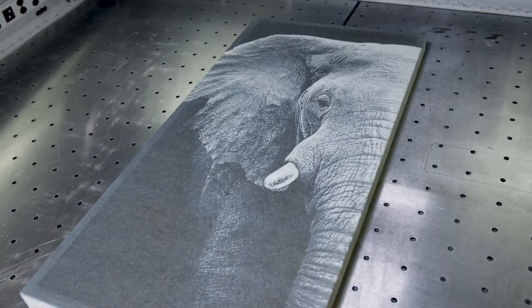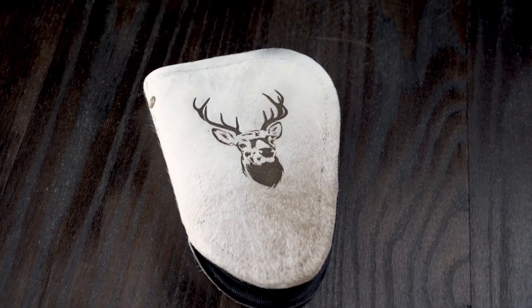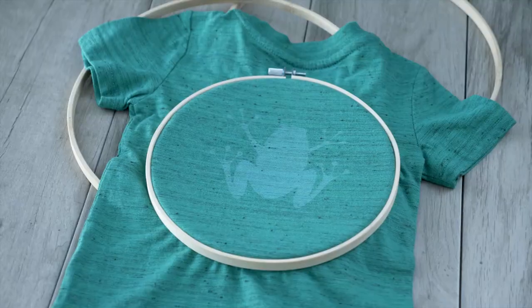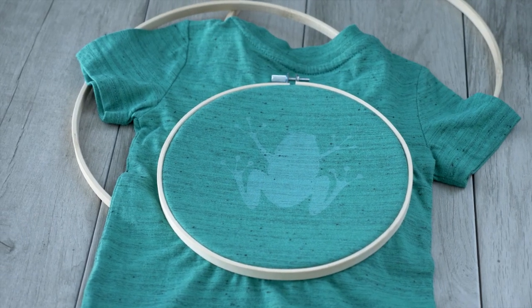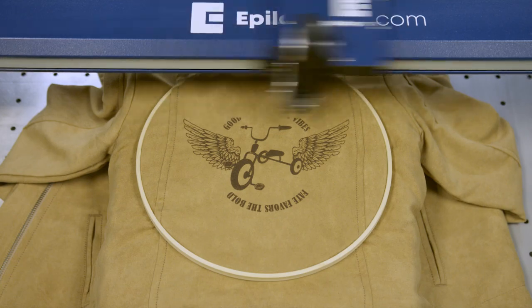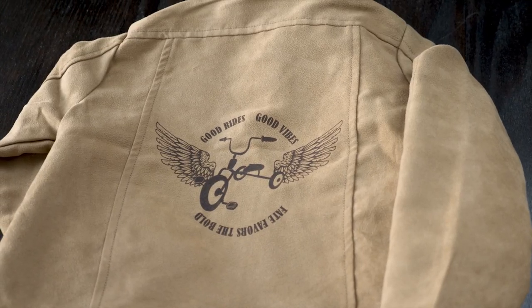If you work with fabrics on a regular basis, or if you're looking to kickstart your journey with some new textiles projects, consider using an Epilogue laser. It can open new doors to greater quality, more efficient production, and expanded creativity.